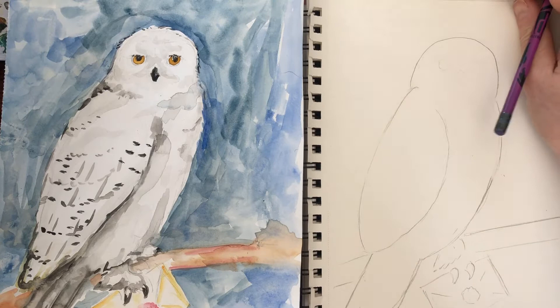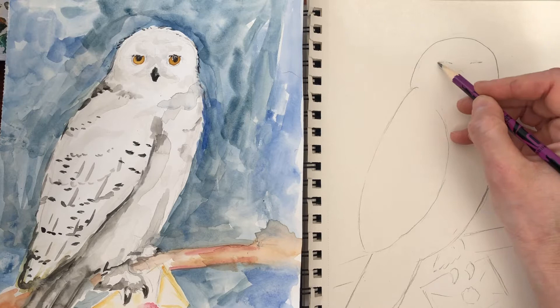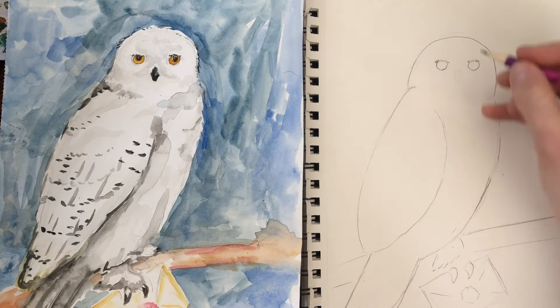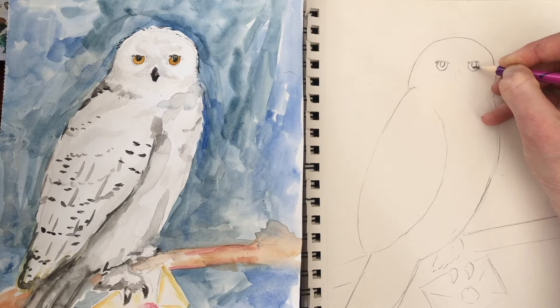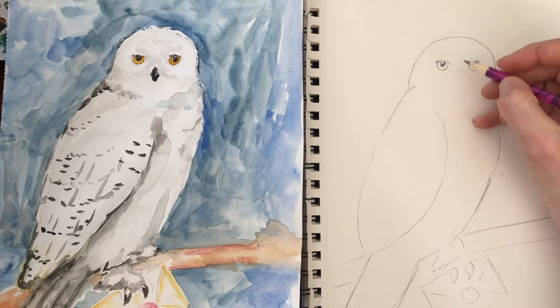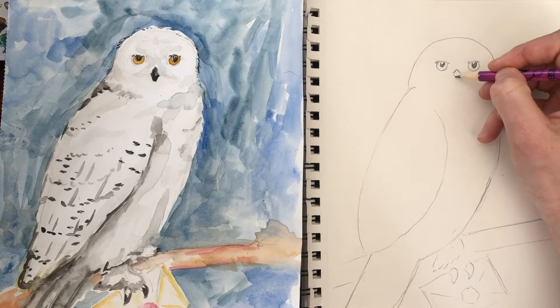Now up to where the head is. Owls have really big eyes — if you ever see a skull of an owl, you will see that most of it is their eyes. So I'm gonna make a straight line across and make a circle underneath. Then inside make another circle, or oval is fine too. And we're gonna color it in but leave a little bit of white. If you leave a white dot in the black, that is reflected light — it'll make the eyes come to life. For his beak, come in between the eyes a little bit down, make a triangle, and then curve it down. You could add some feather lines.